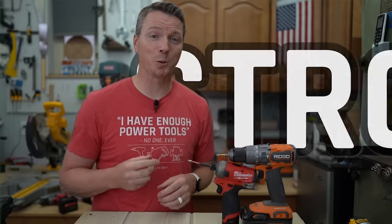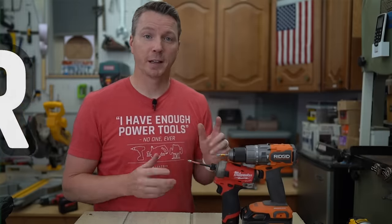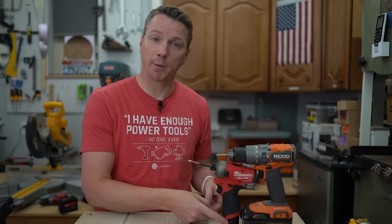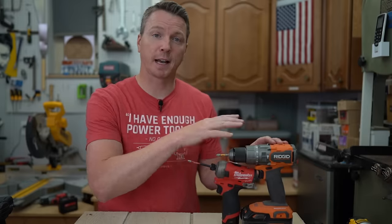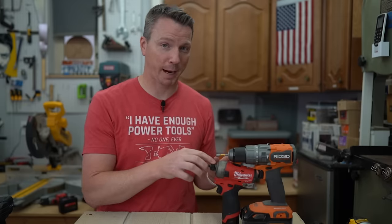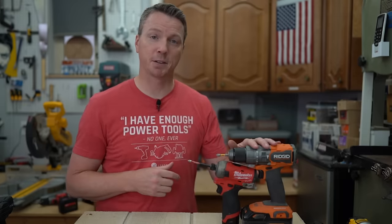Reason number two is that impact drivers are actually stronger than drills. They have so much torque because of the mechanism and how it works. As an example, this little M12 right here — a 12-volt driver — is actually 90% as powerful on paper as this full-size 18-volt drill from Rigid.